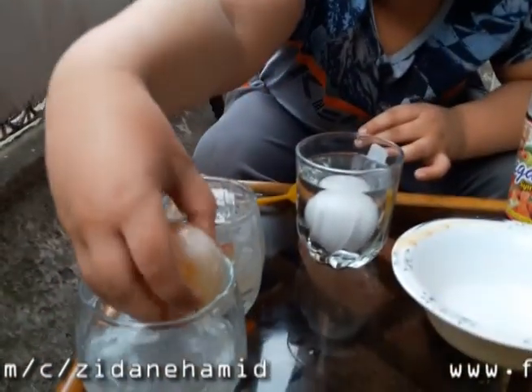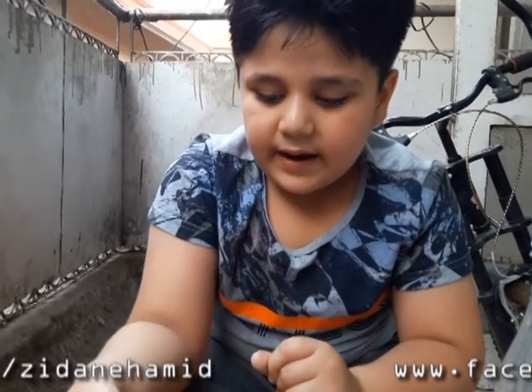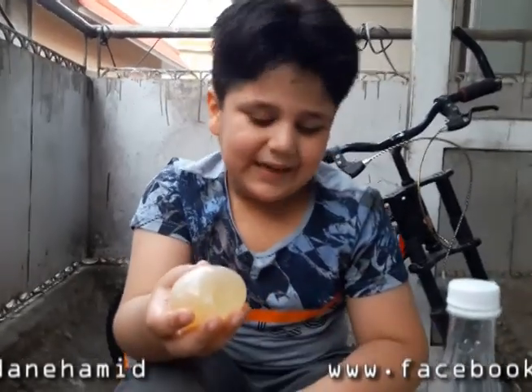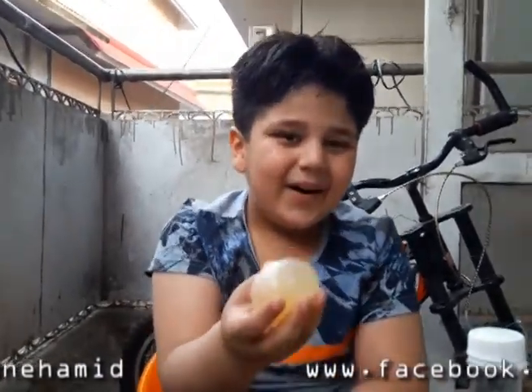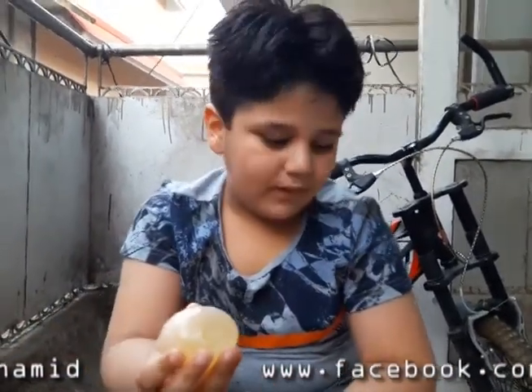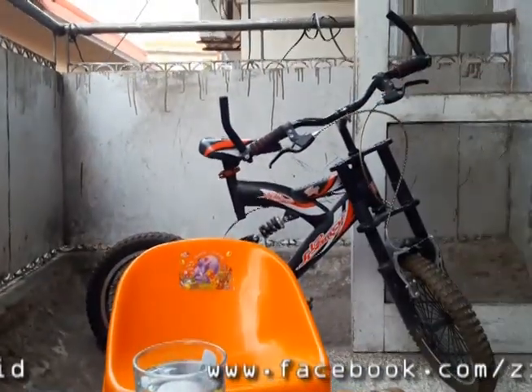After 24 hours you will see a white frothy layer like this, and it will be a little bit bouncy. If you leave it for an extra seven days it will become totally yellow — that's a sign of good work. Now we have to wash it.